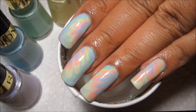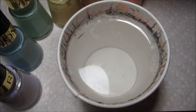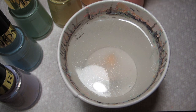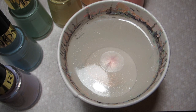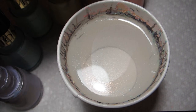Hi guys, today we're going to be working on the spring pastel rainbow water marble. The colors I'm using are all from Revlon. The yellow is called Sunshine Sparkle, the orange is Peach Smoothie, the pink is Pink Again, and I'm just going to go around the edges a little since that's not spreading all the way.